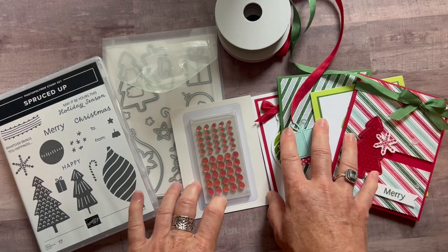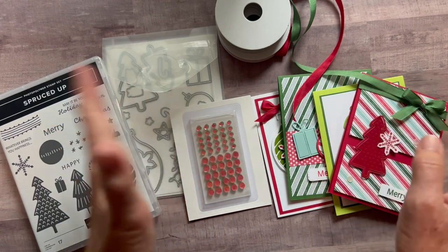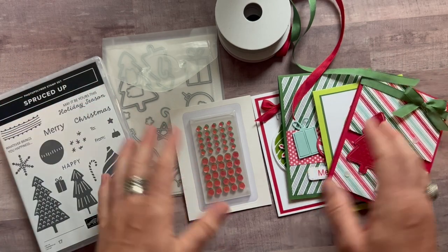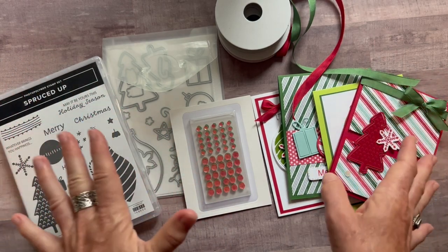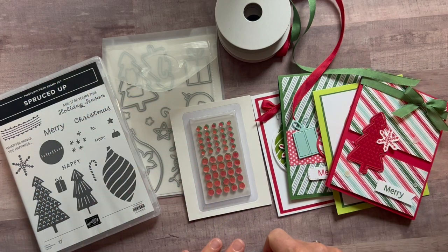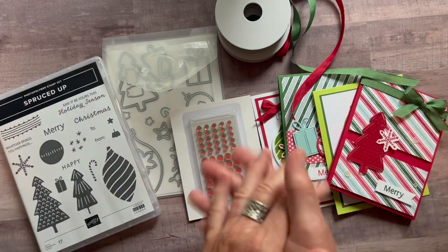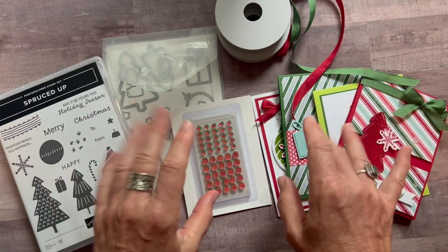These are a great jumping off point — you can make lots of other designs once you get your wheels turning; that's at least how it works for me. Also, if you're a demonstrator, I'd love for you to order one of these to-go kits and use it for your own classes. Let me know if you have any questions; I would love to get one of these kits sent out to you. Thanks guys for watching, bye everybody.